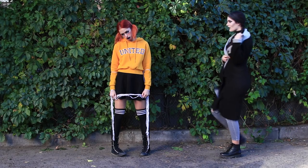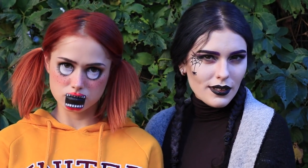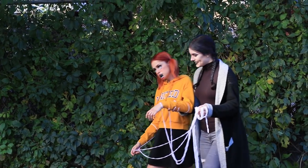This makeup look is awfully nice! The friends meet before the party and like the way they look! The puppet's friend helps her so that she doesn't get tangled in her own strings and can get to the party in time!